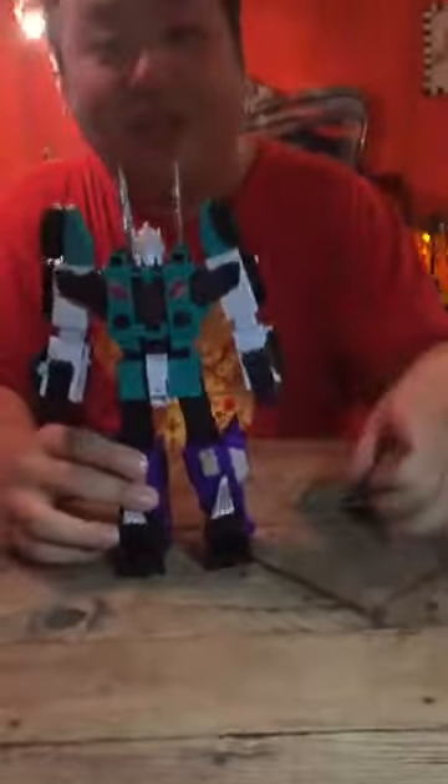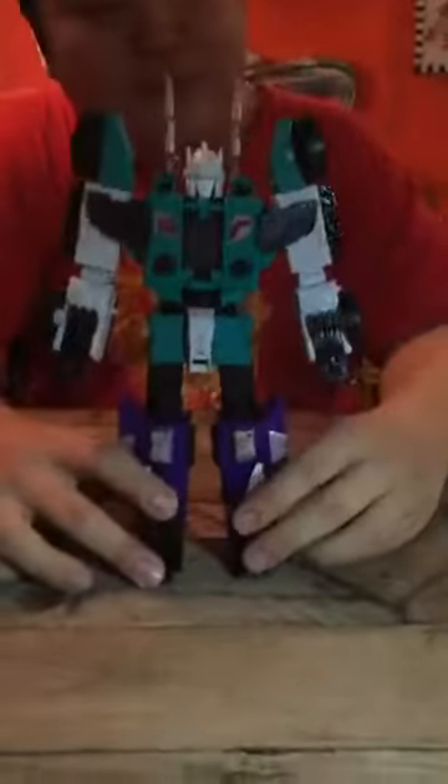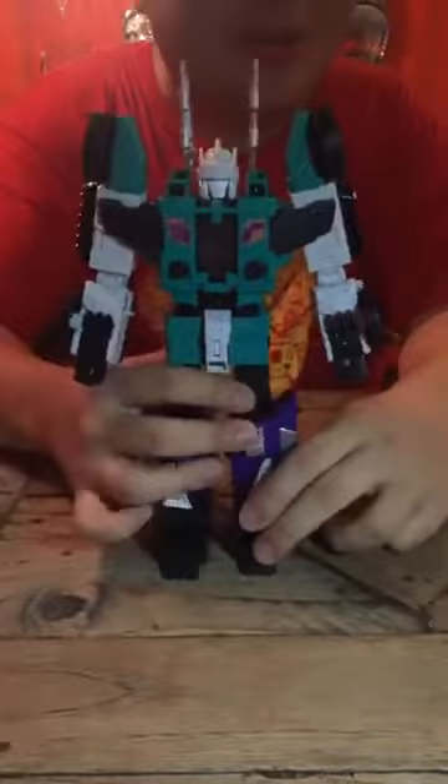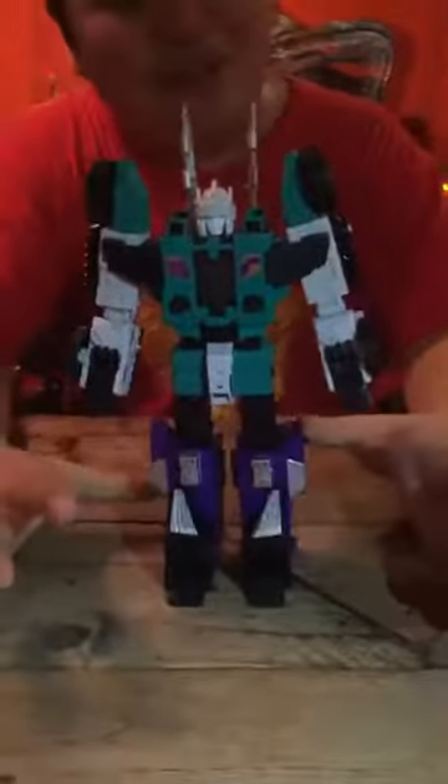So now I'm going to take a look at Sixshot itself. If you're just joining us, I'm unboxing and playing with Titans Returns Sixshot. If you're watching this video and you like it, please like and share this video — I'll be really appreciative of it.